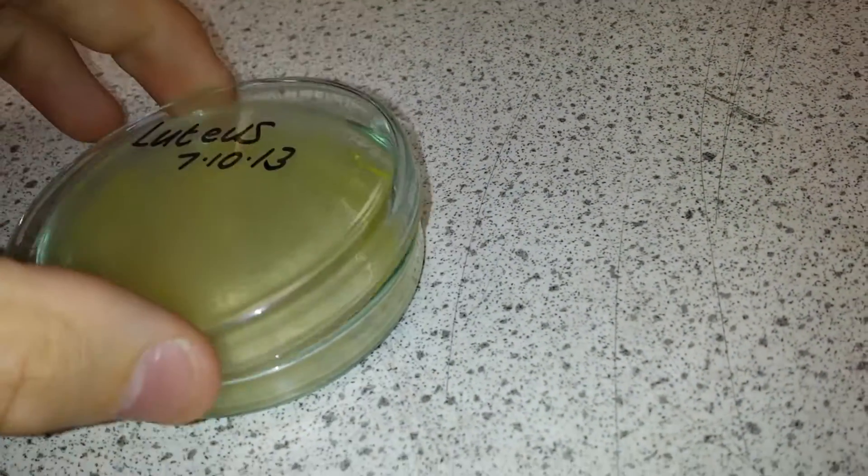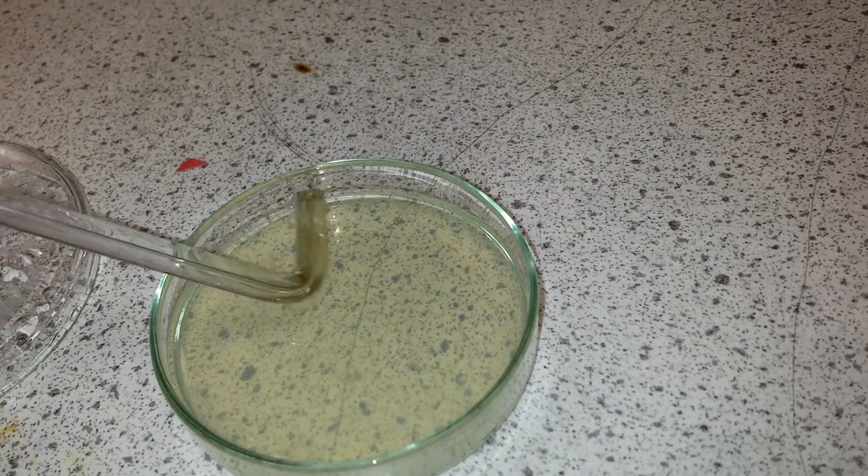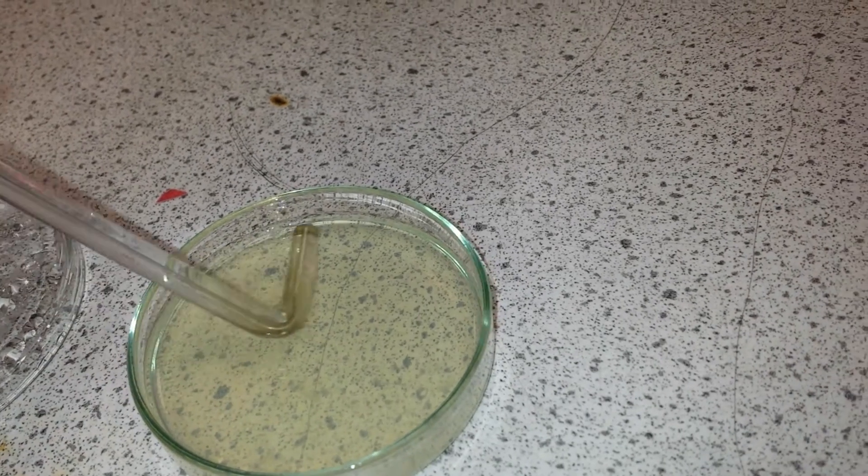We're very careful to put the lid back on the bacteria sample so that it doesn't get contaminated. We then go across to our agar jelly dish and smear it evenly all around.